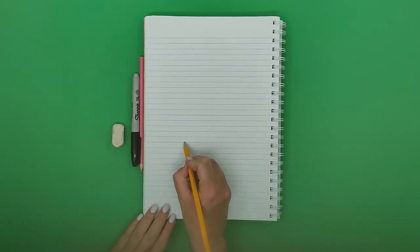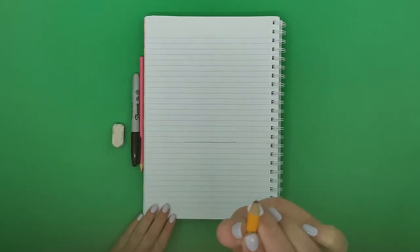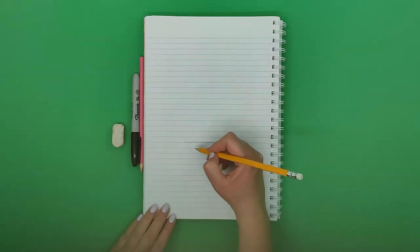Hi everyone, today we're going to draw a rabbit. We're going to grab a pen, a pencil, an eraser, and our paper. Let's start drawing. When we start with the pencil, we're super soft and gentle.